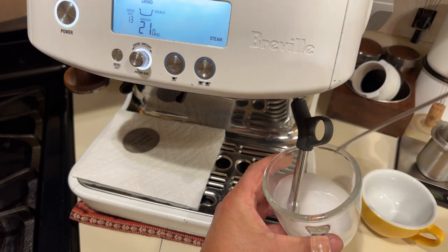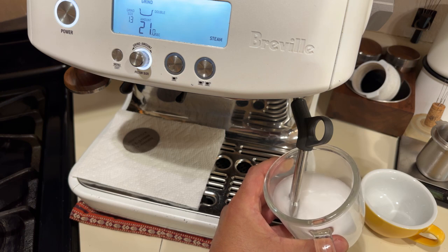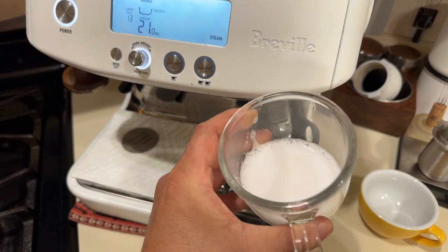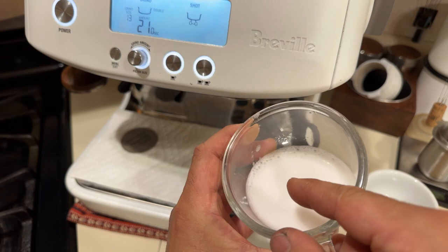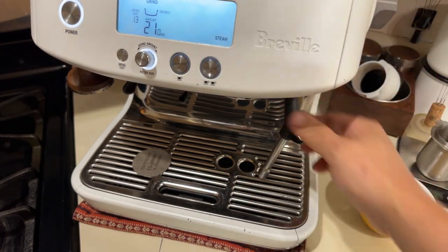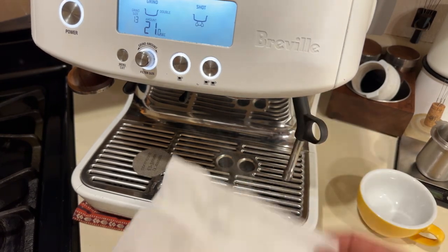Then I start creating the tornado — that circular motion. I added a tiny bit of soap so you can see the micro-bubbles forming. That's what you want. After that, make sure you wipe it clean and purge one more time to make sure there's no leftover milk.